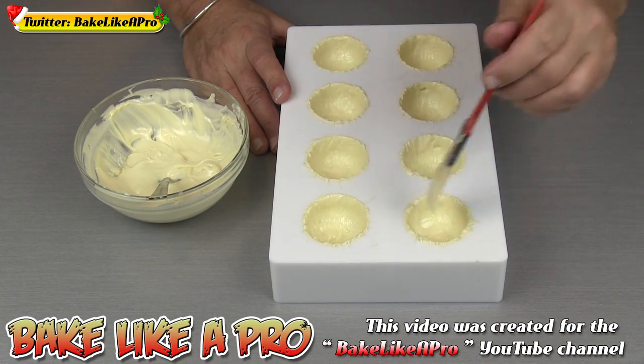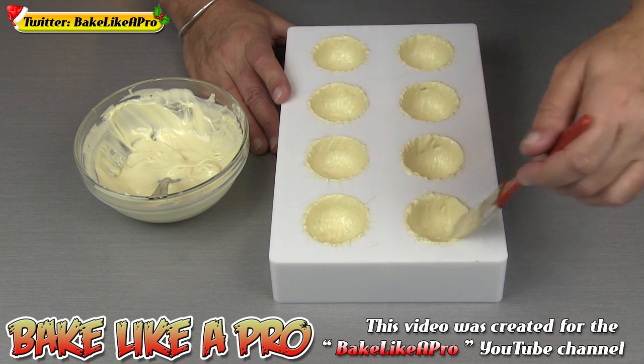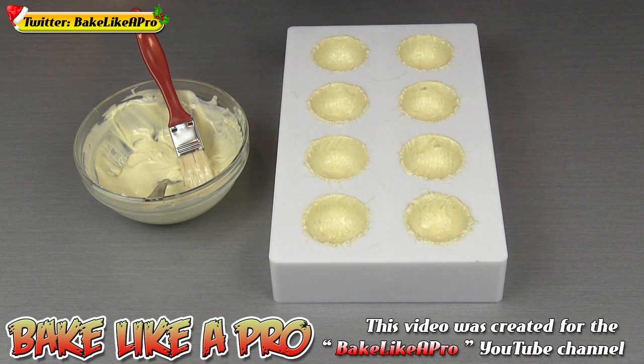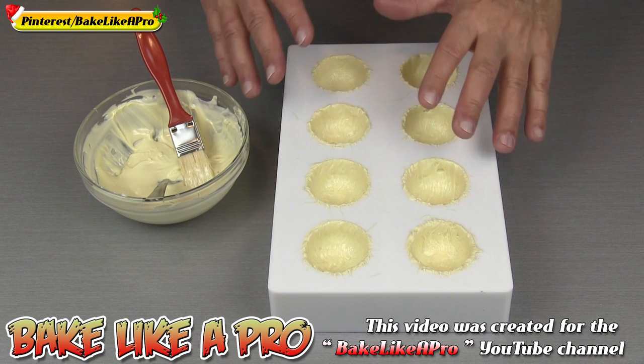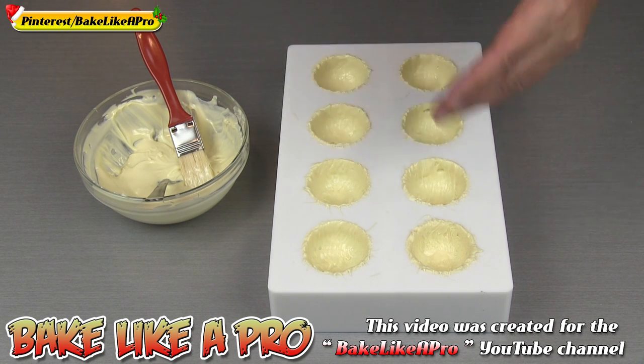I just wanted to come back as I'm finishing off the third layer. I've done this three times now. I'm going to let this set and then put it into the fridge for no more than five minutes. I don't want any condensation starting to happen on the actual mold, so you never want to leave your chocolate in the fridge very long — five minutes, then I'll come back and we'll unmold them.